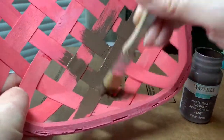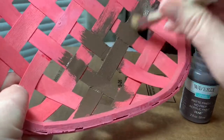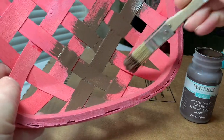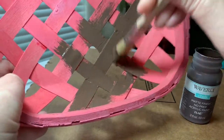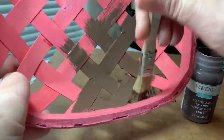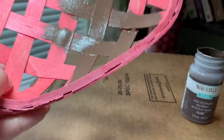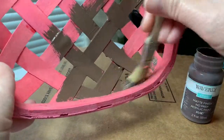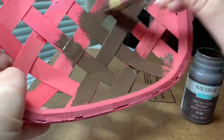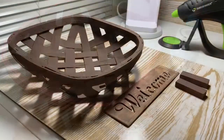This basket was a little bit difficult to paint because there are so many nooks and crannies — areas where the rattan came together, and it was kind of hard to get underneath. I was struggling a bit with my little $1 paintbrush from Dollar Tree, but I was able to turn it over and finish the other side.